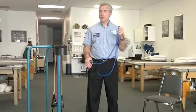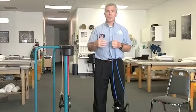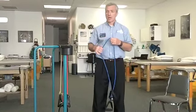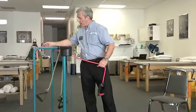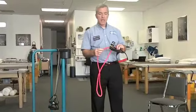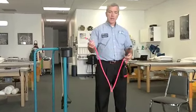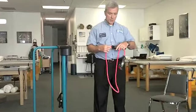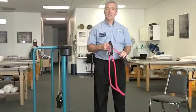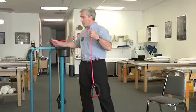They come in different colors typically, with different colors denoting different amounts of resistance. If you're starting off or you have a condition where you're starting from a very basic level, you want very light resistance to begin with. This one here is an adjustable band, available in sporting goods stores like Dick's Sporting Goods. It has bands that slide in and out of the handles, and you can vary the resistance depending on which exercise you're doing. You want enough resistance that it feels somewhat difficult to finish the set.